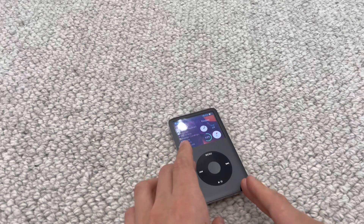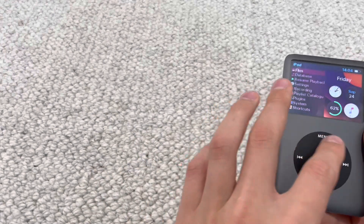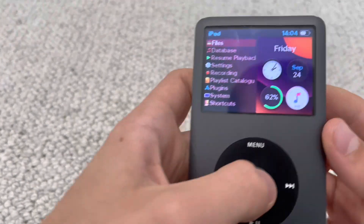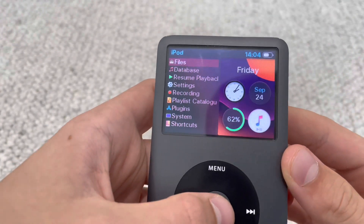iPods finally have some new life in them. With this custom FreshOS theme using Rockbox, it's literally looking like it's brand new — even better than brand new.